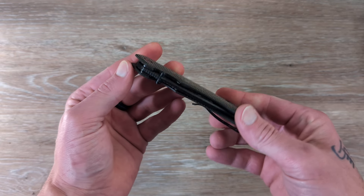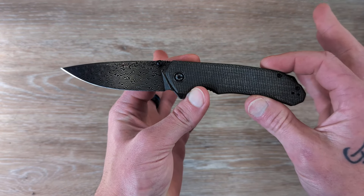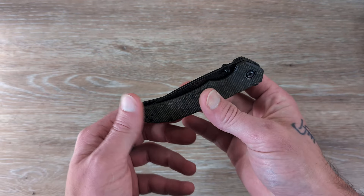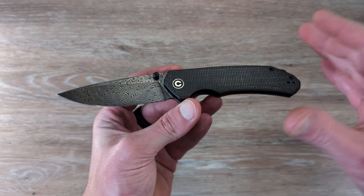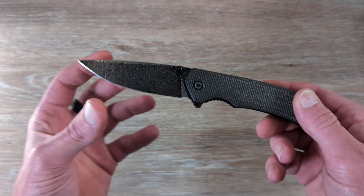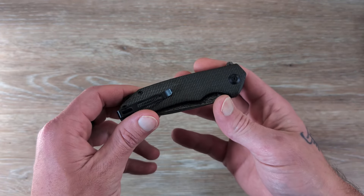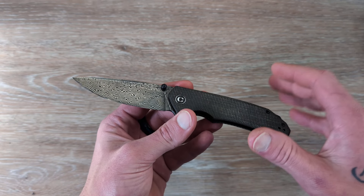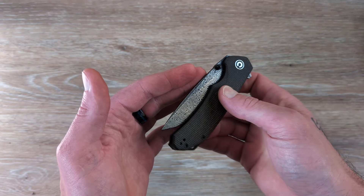The knife we are taking a look at here is the Civivi Brazen — or Brazen, however you want to pronounce it. This knife has undergone quite a few changes over the years, over the last two years or so. It originally came out in a 14C variant, then they put out a Damascus variant like you see here in this drop point configuration, then a Tanto variant in D2. Now they have Tantos and drop points in 14C, and I believe they even have a button lock version of the Brazen.